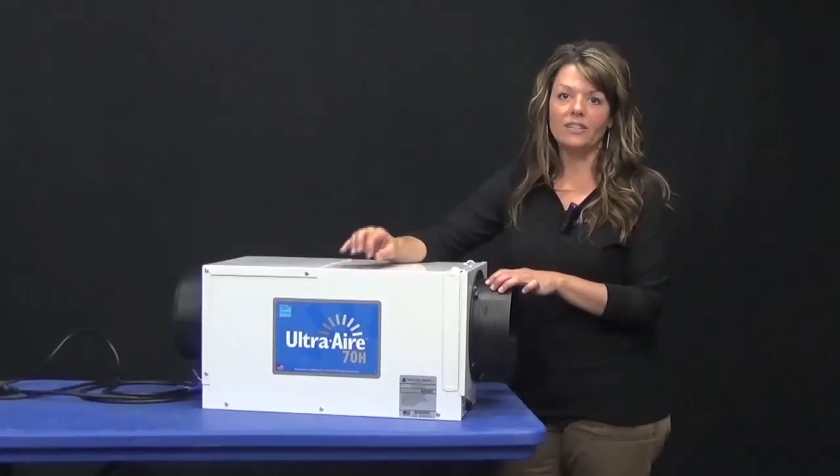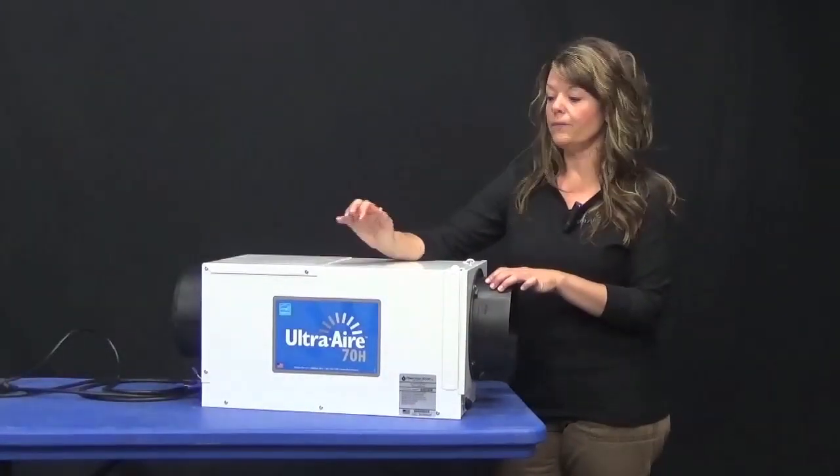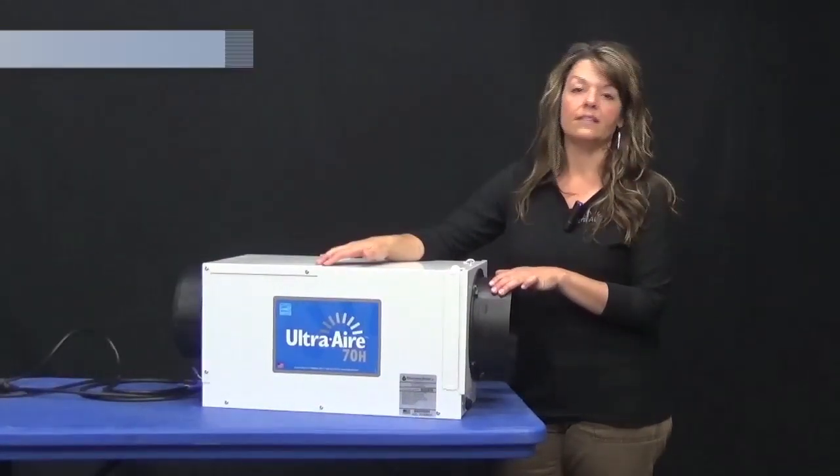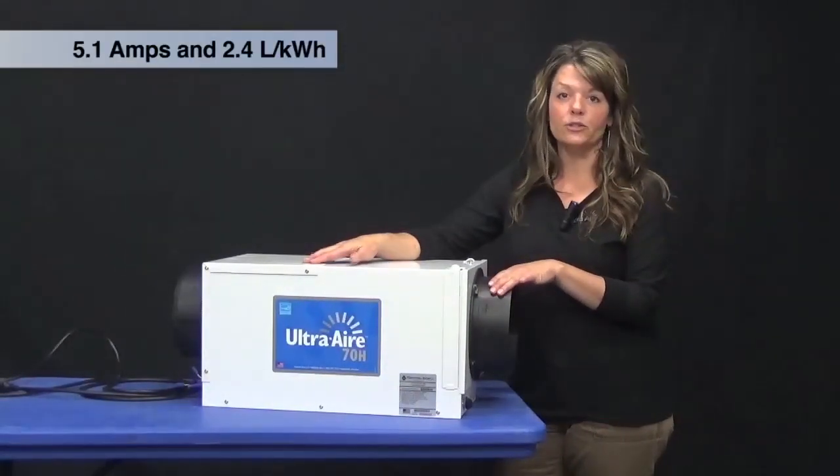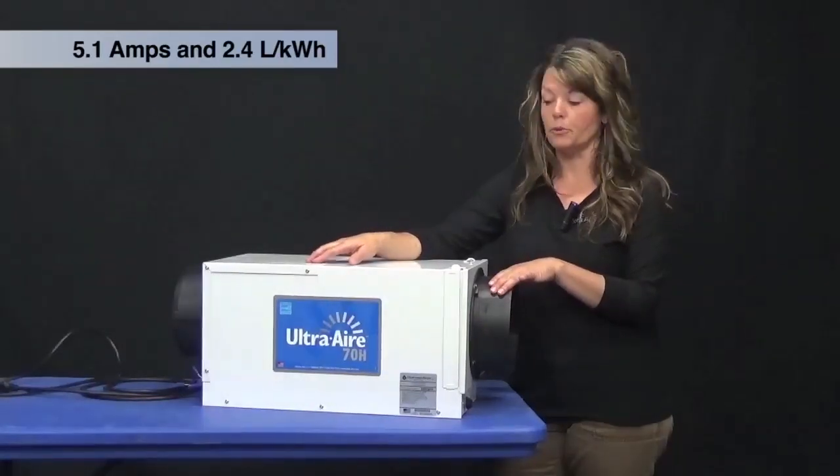This is the UltraAir 70H whole house ventilating dehumidifier. The unit is ENERGY STAR rated and does 70 pints of water per day. It is 5.1 amps with an energy factor of 2.4 liters per kilowatt.